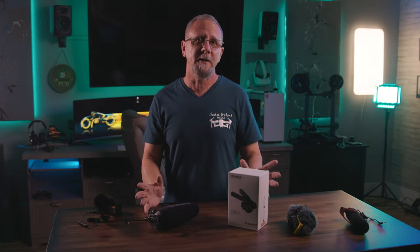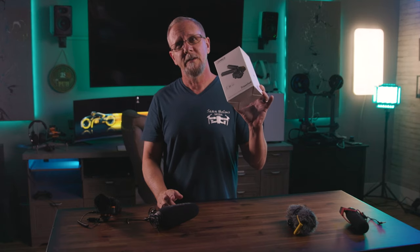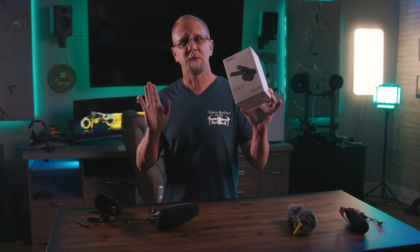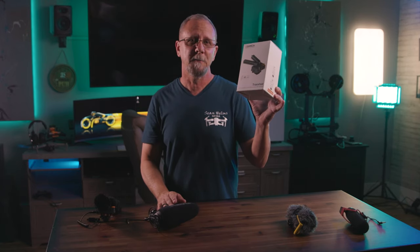Comica reached out to me to review this, and please remember tech reviewers have to agree to review their products — so this is my choice and I'm not under any obligation or influence to provide anything other than my true and honest opinion. Real quick, let's take a look inside the box.